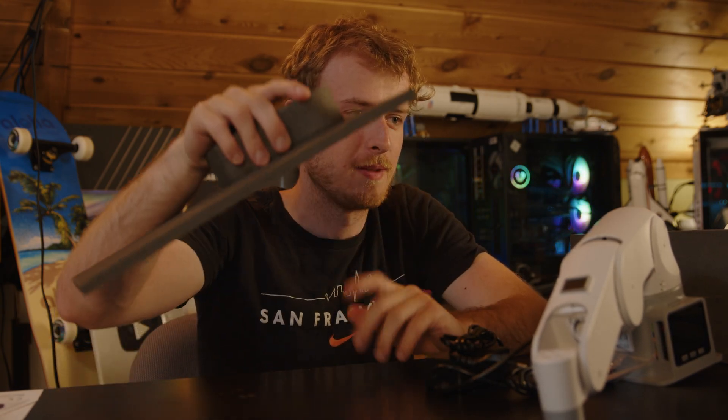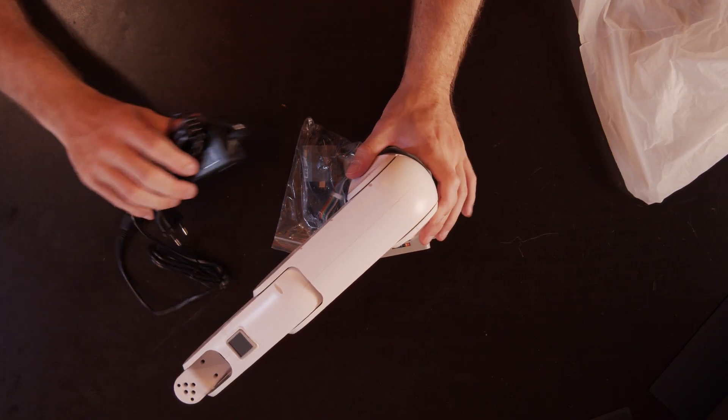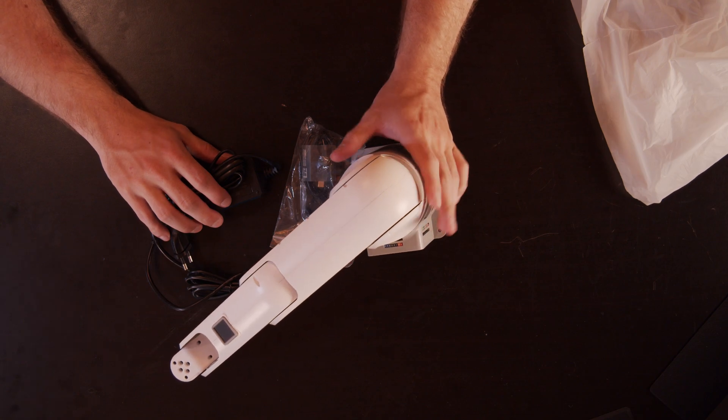Sorry — foam packaging is what we review on this channel, apparently! There's the unit, along with the wrong power brick. I'm not going to risk it — we're going to try to get them to send me a different one.